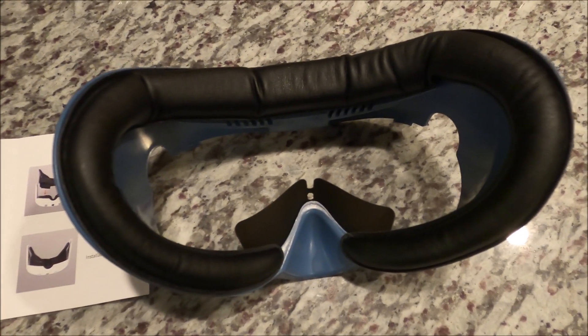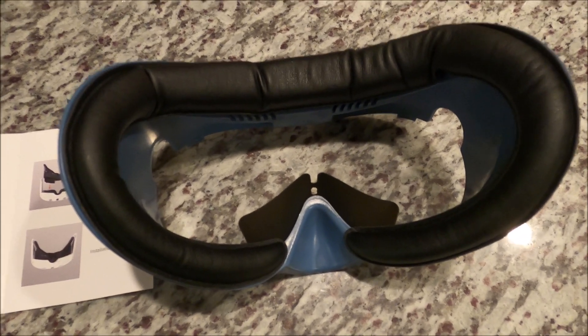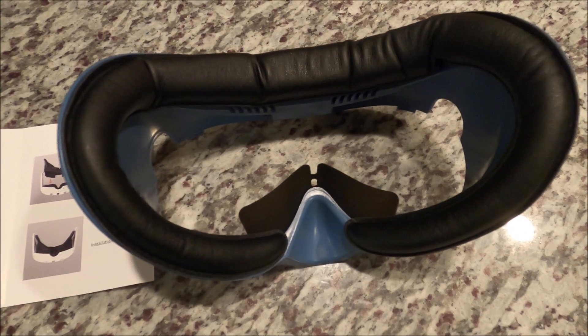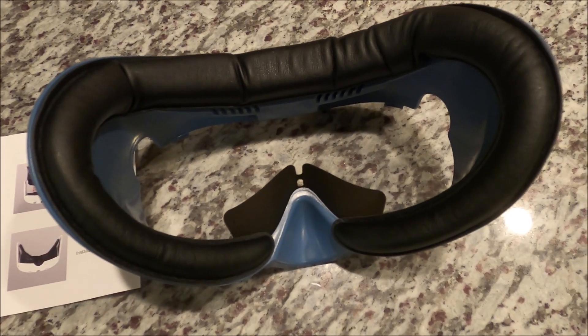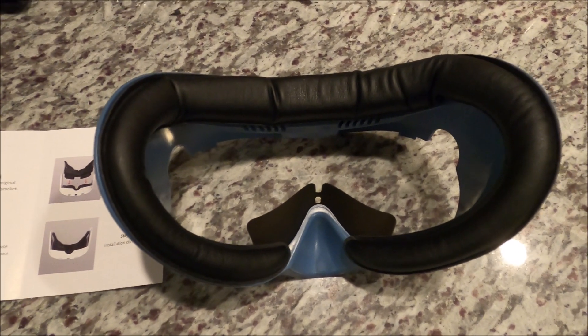The foam is not super thick. I might be spoiled — I'm used to the VR Cover fitness interface that has three different foams you can pick from, and I choose the thickest out of the three for my Quest 2. This is obviously for Quest 3; they haven't come out with theirs yet. This came out in January and was less than $16 on Amazon.